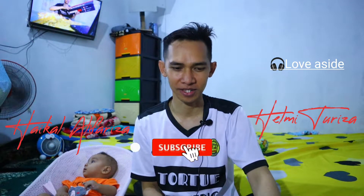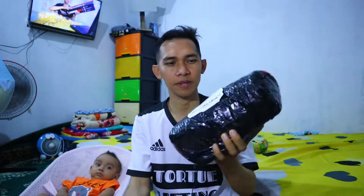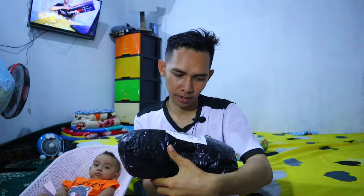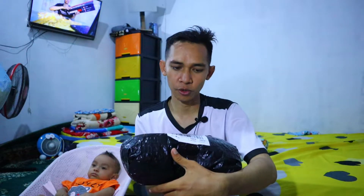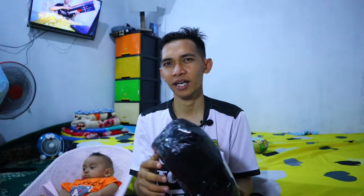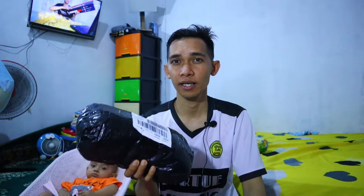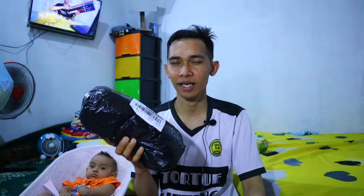Assalamualaikum warahmatullahi wabarakatuh. Selamat datang kembali ke channel Helmi Turiza. Malam ini saya akan unboxing sebuah paket. Ini adalah paket lampu — lampu sorot RGB 50W. Saya belinya di online shop, nanti saya akan taruh di link deskripsi insya Allah. Ini sebenarnya merupakan lighting murah, tapi kalau kita pakai bisa jadi pro.